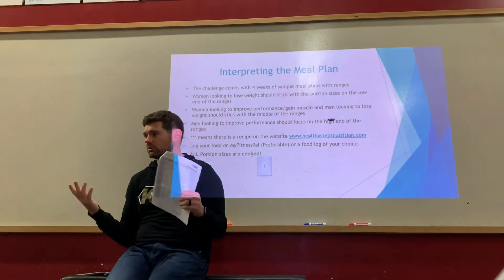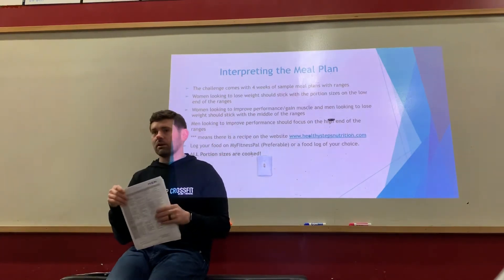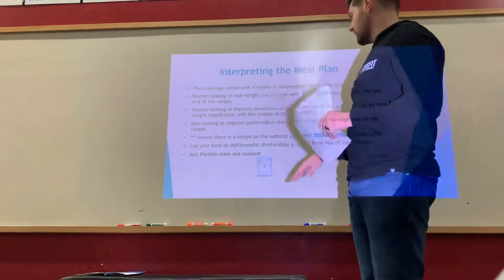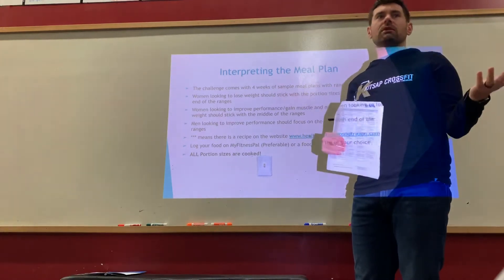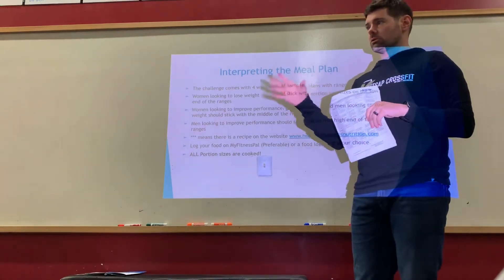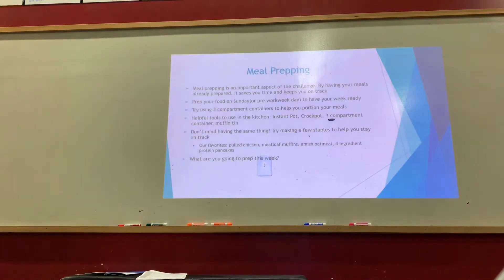When substituting, just check that the protein levels are roughly equivalent. Same goes for vegetables — if you hate broccoli but like cauliflower, swap it out. Also note: all portion sizes in the meal plan are for cooked weight, not raw. You lose water and fat during cooking, so three ounces of chicken means three ounces cooked. Log that cooked weight in MyFitnessPal.